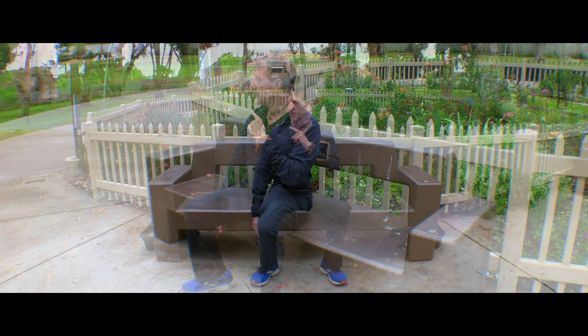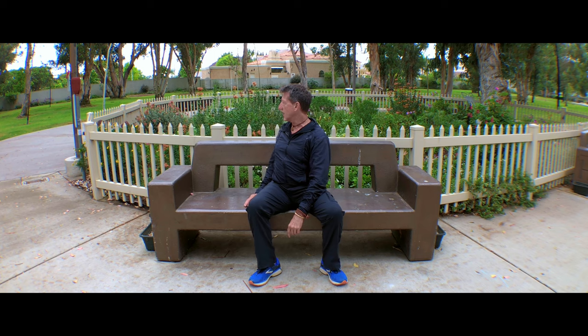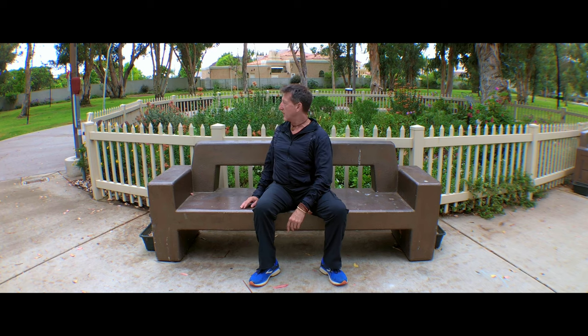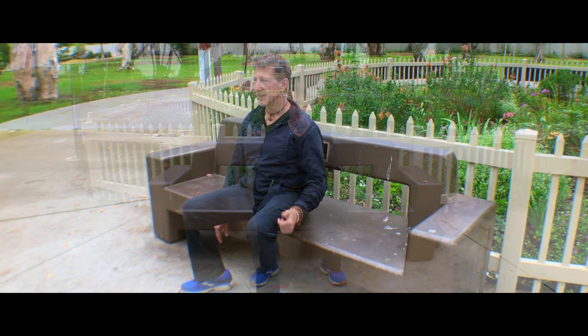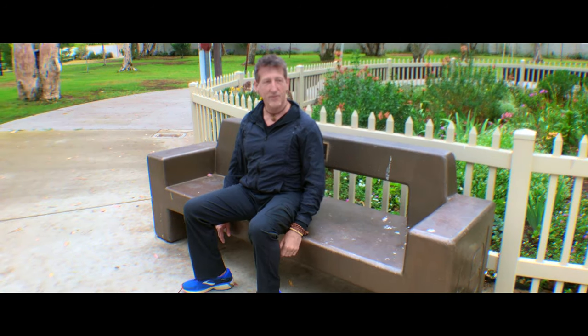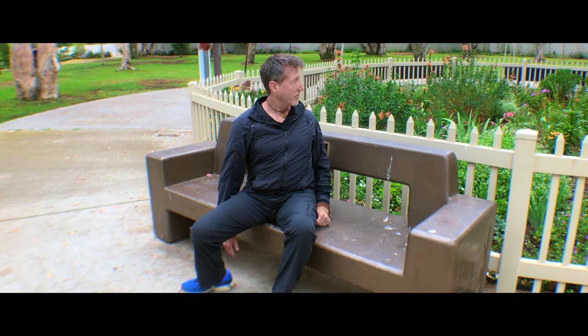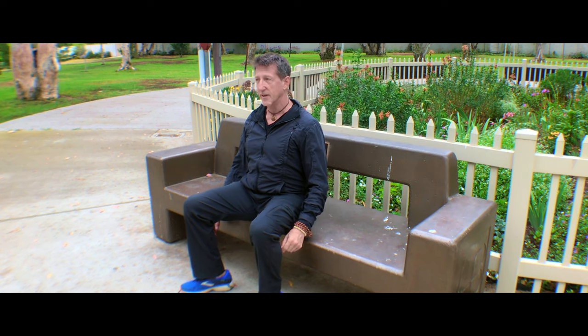Now we're going to do something else. The head turns to this side, then I turn my shoulders, and then I'm even going to slide on my seat a little bit until I'm looking almost all the way around behind. Then I straighten out my hips, straighten out my shoulders, and bring the head back. Going the other way: the head turns, the shoulders turn, the slide on the rear end a little bit to look all the way behind, and then coming back in opposite order — hips, then shoulders, then head.